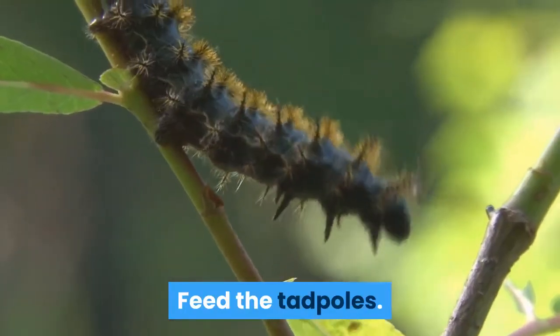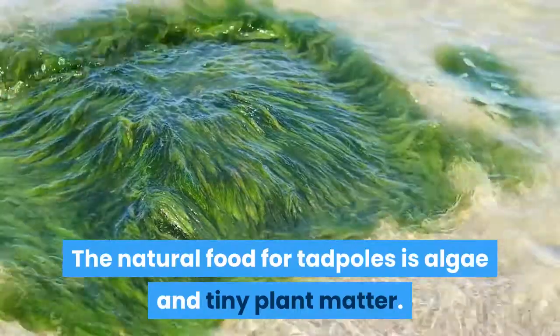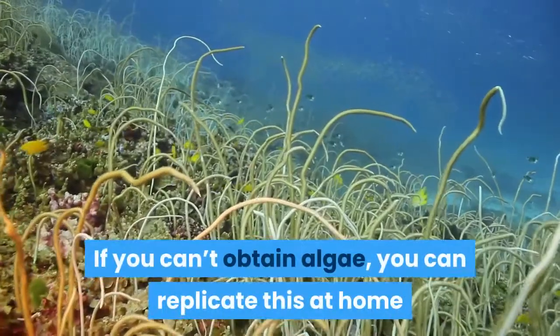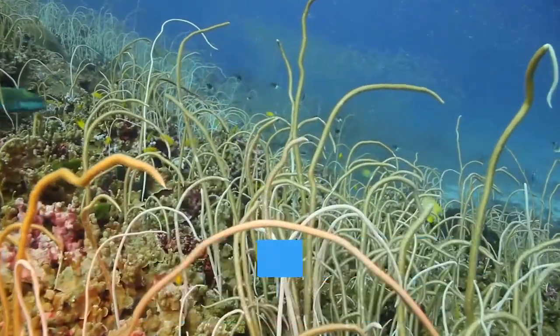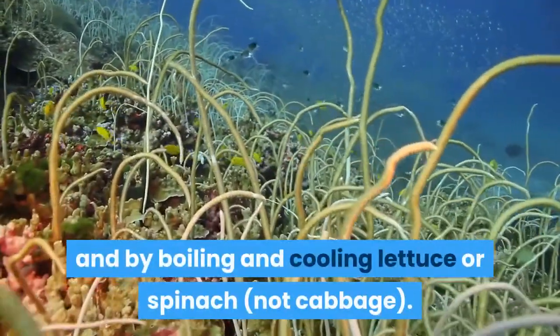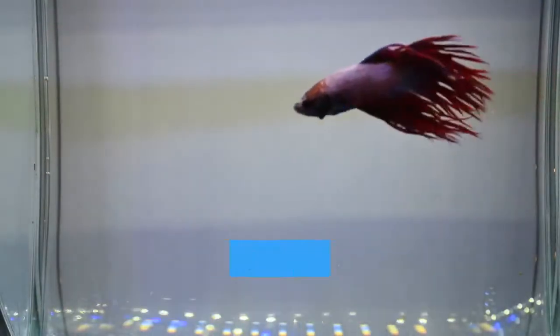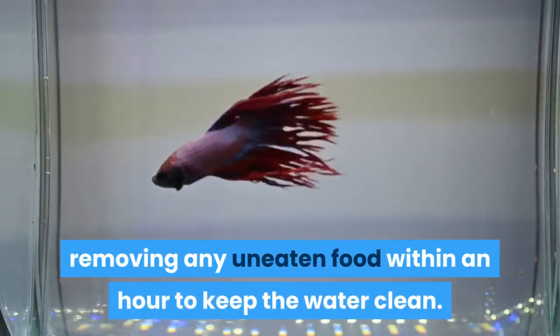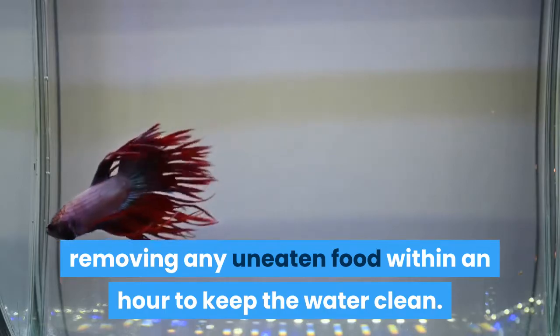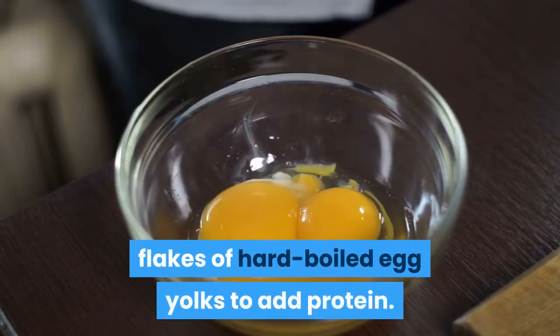Feed the tadpoles. The natural food for tadpoles is algae and tiny plant matter. If you can't obtain algae, you can replicate this at home or school by grinding up commercial goldfish food and by boiling and cooling lettuce or spinach, not cabbage. Feed tadpoles twice daily, removing any uneaten food within an hour to keep the water clean. Supplement this diet twice a week with flakes of hard-boiled egg yolks to add protein.